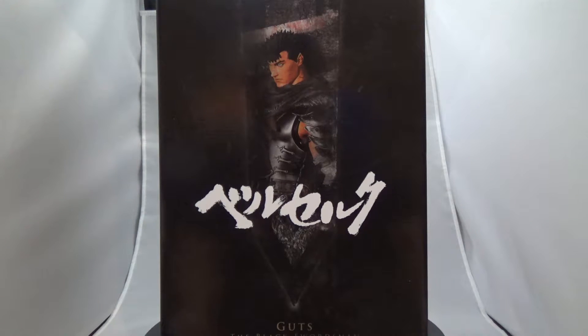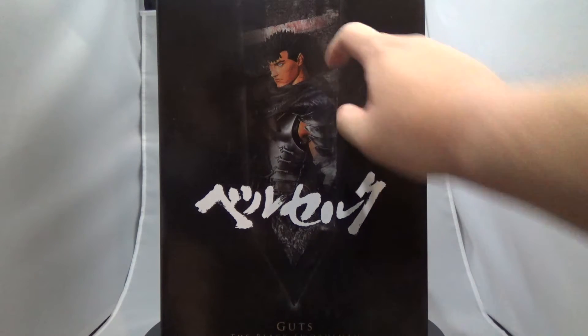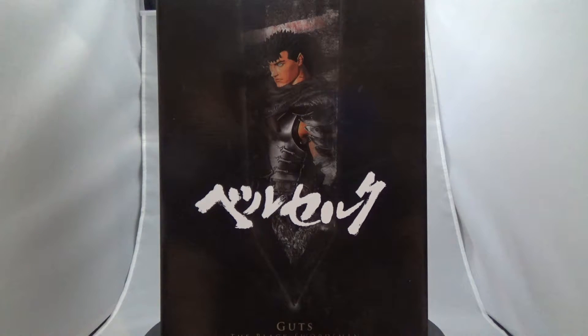Today I've got an awesome statue here from Gecco. If you've seen my Metal Gear Rising figure with Raiden, it's the same company that made that. But today of course it is Guts from Berserk — this is actually the Black Swordsman version, so this is after what you'd call the Golden Age of Berserk, where he's kind of wandering around fighting demons and things.